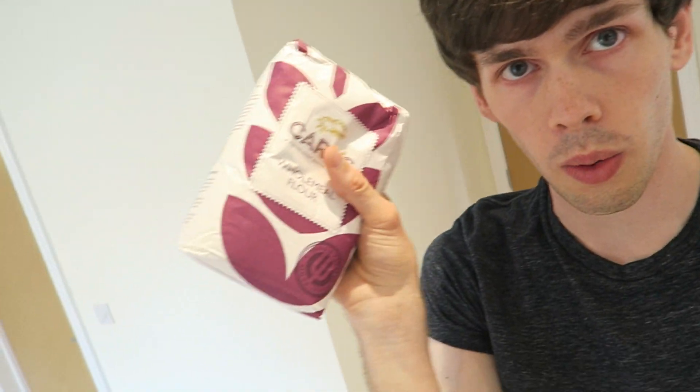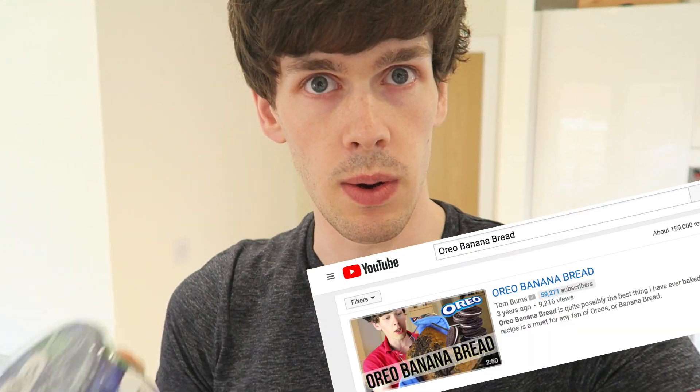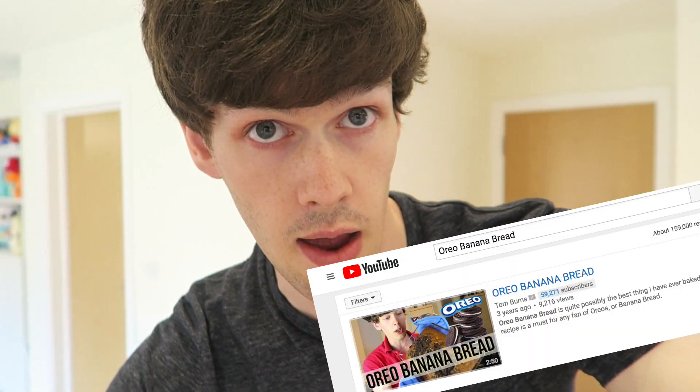I got some wholemeal flour, I got some bicarbonate of soda, we've already got some eggs, and I went out and got some blueberry yogurt because I thought, you know, mixing some yogurt to make it healthier. By the time I mixed Oreos with banana bread it worked out really well — worth checking out if you haven't seen that already.